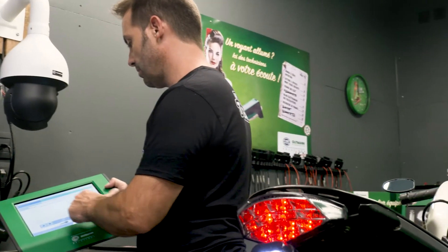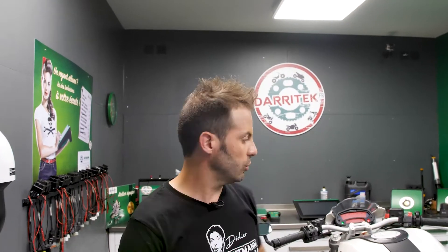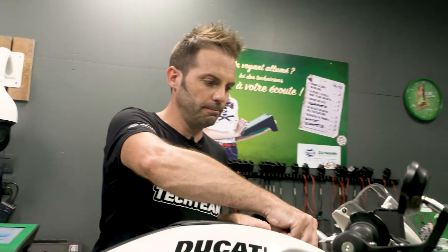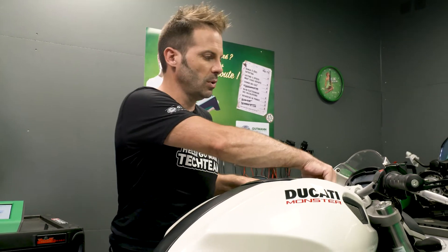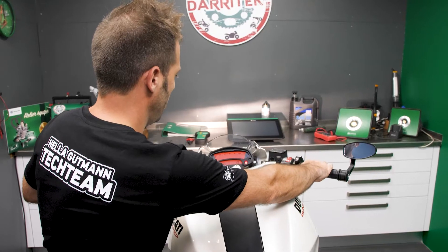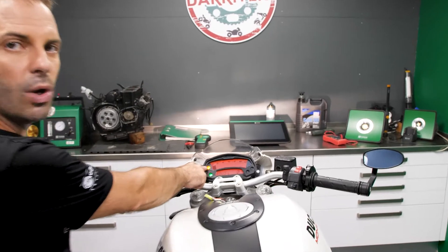So now we have a detailed overview. What we're going to do first is switch off the error code. Here we can see it switched off. Now we're going to turn the ignition off and then on again to see whether the problem is persisting. The light is still on.